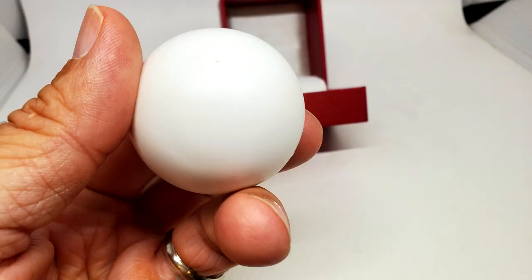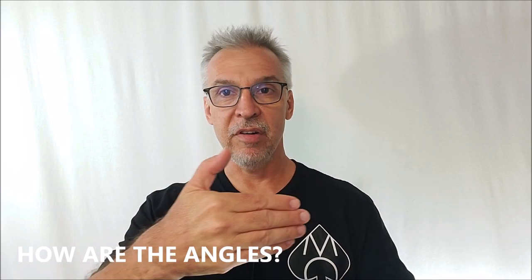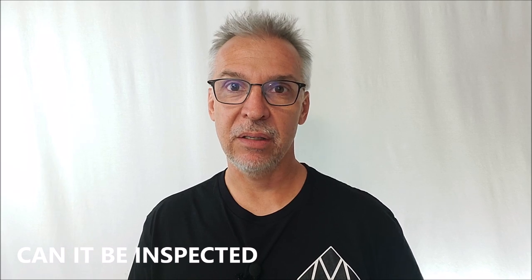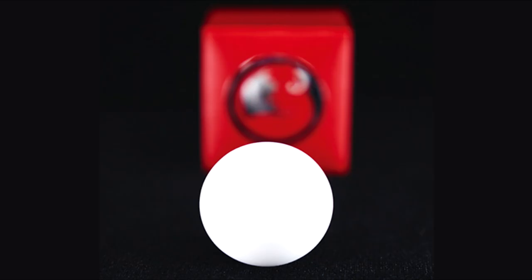Pocket space: the ball is palmable. It kind of looks like a billiard ball but it's not exactly that large — it's small enough that you could palm it without revealing it. Angles wise, it's palmable, but obviously it's white so it could be seen depending on where people are standing. So this is really going to be reserved for stage and social media where you can control those angles. Can it be inspected? Nothing can be inspected — the wand cannot be inspected and you could not hand the ball out either. This is probably best for stage, parlor, or social media.